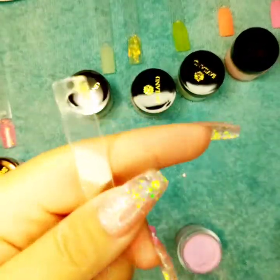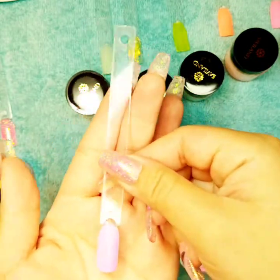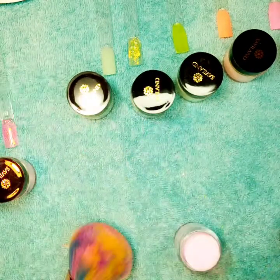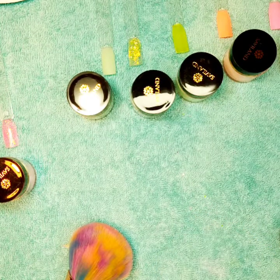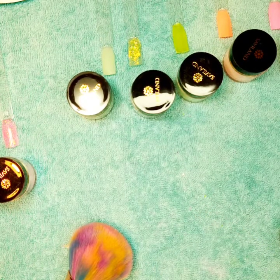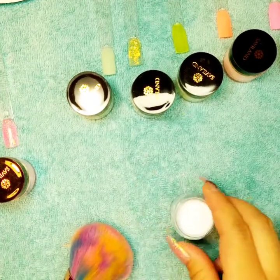This color is actually a really cute color. One more — the last one — and we're gonna be done with swatching. Number four, this one is kind of like a baby blue.